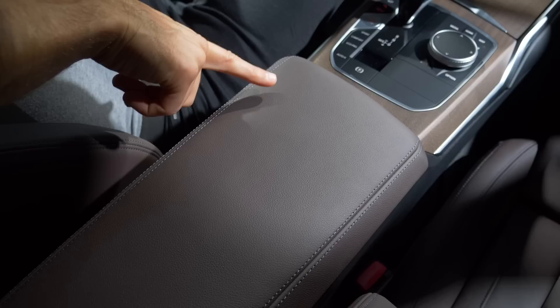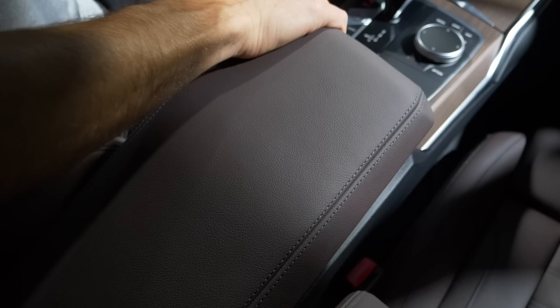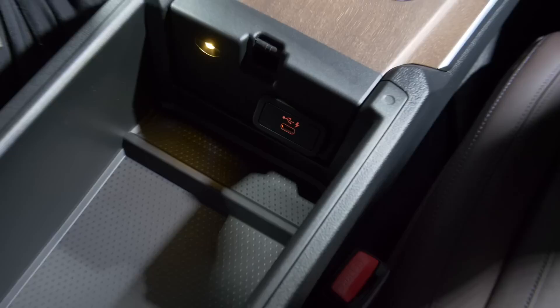If you have the Sensatec seats, the armrest will also be animal-free Sensatec. If you have the animal-skin seats, the armrest will also be animal skin. So it's really according to the seat setup — the same counts for the inside of the door materials.